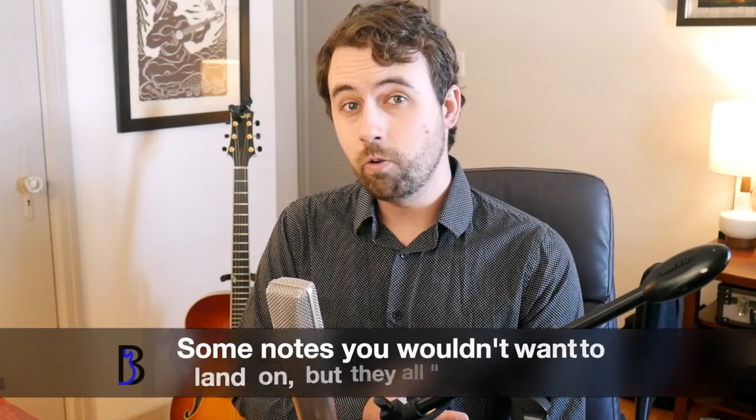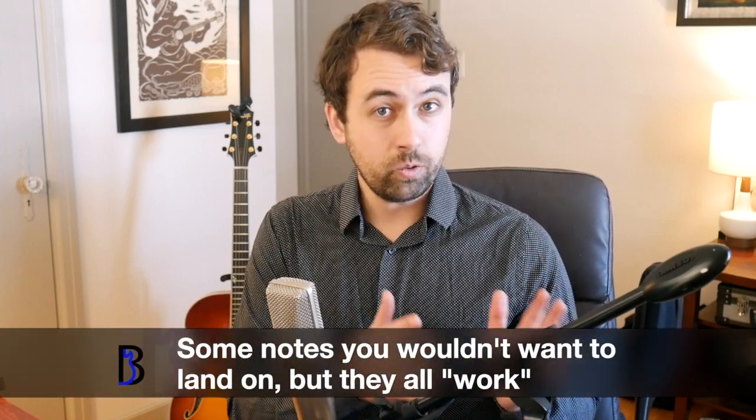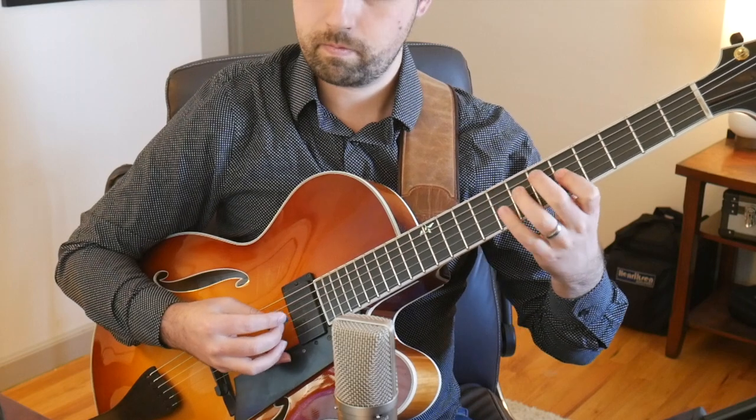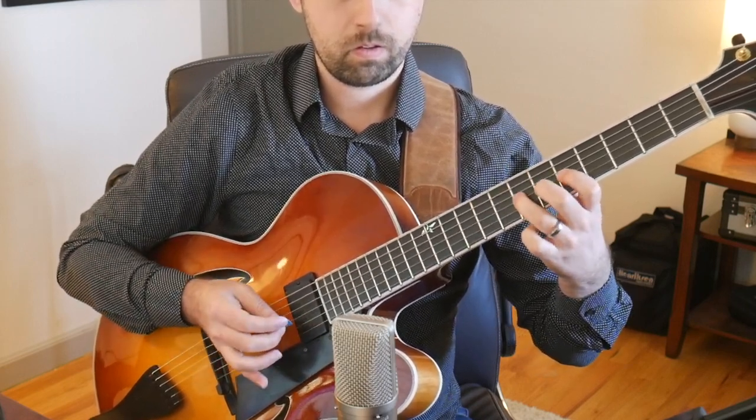For example, we could play a D minor 7 arpeggio and play it over a G7 or a C major 7, since this is a 2-5-1 in the key of C. Barry codifies this idea into these great scales called the major and minor diminished scales.